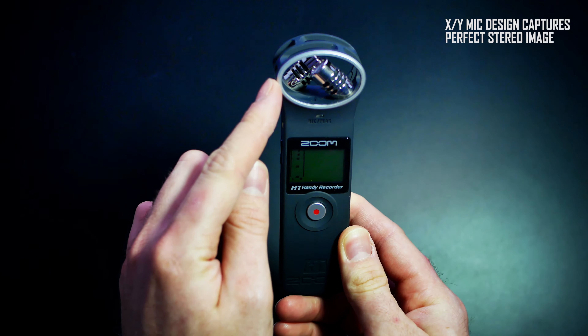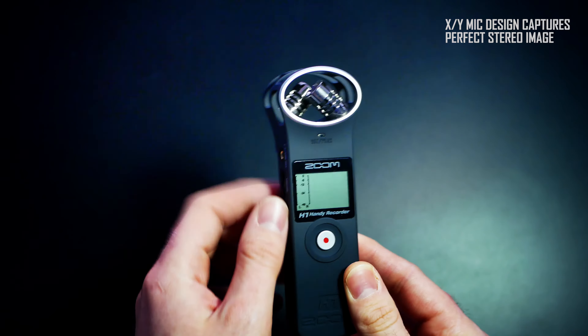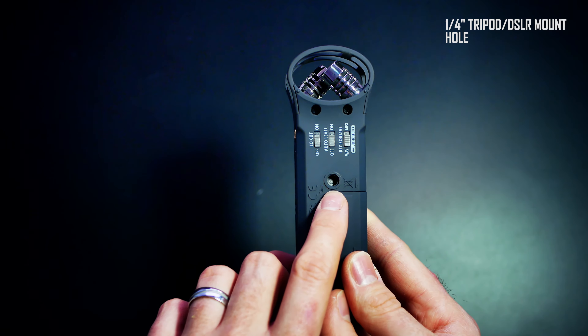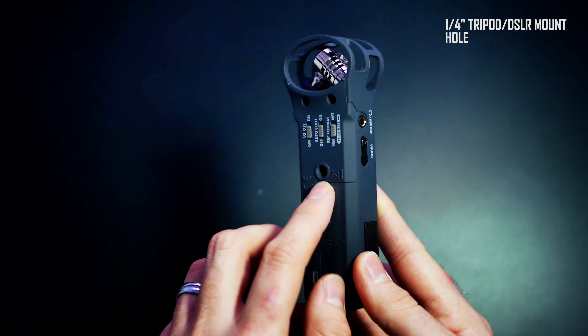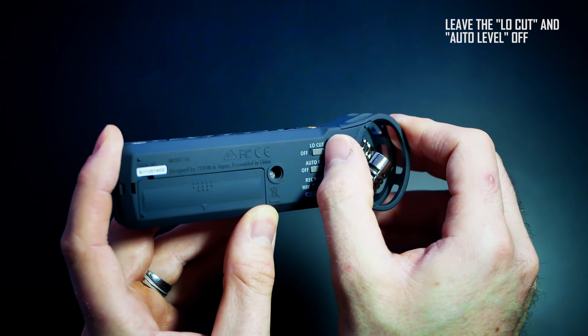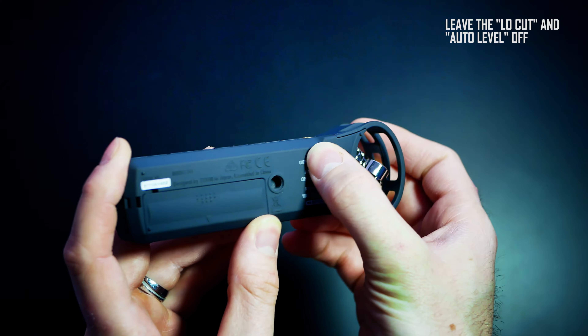The XY configuration mic at the top records stereo audio. At the bottom you will find a quarter-inch shoe mount for your DSLR or stand. There are 3 switches: the low cut, the audio gain, and the recording formats.